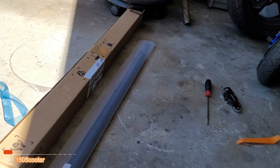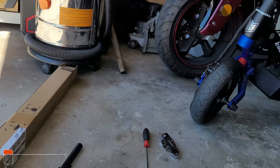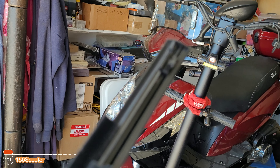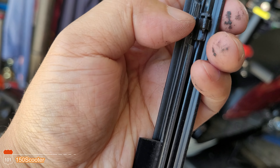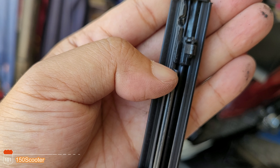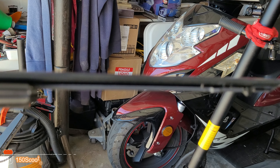Let's check out the second piece. As you can see, the second piece has one clip on both sides. This type of clip you have to press both of them in to pull it out. The longer side right here is the one that's going to go in the back.